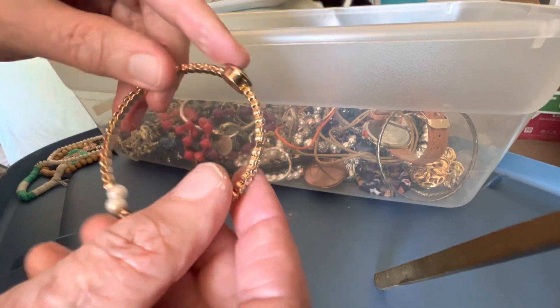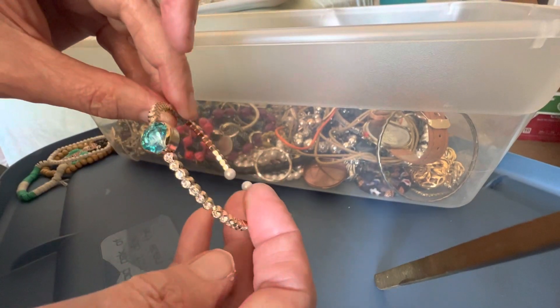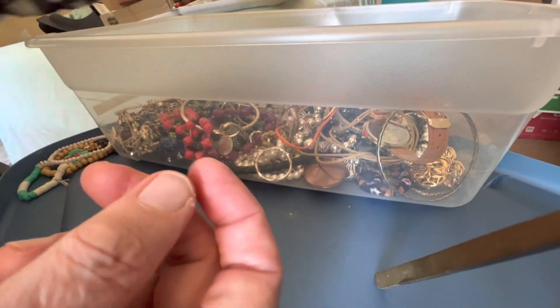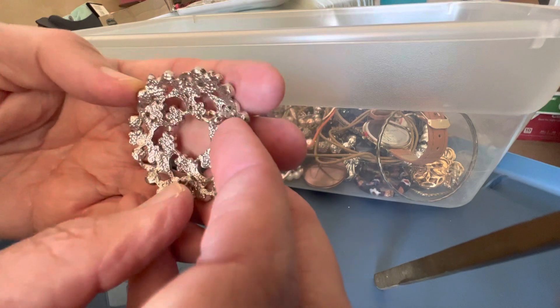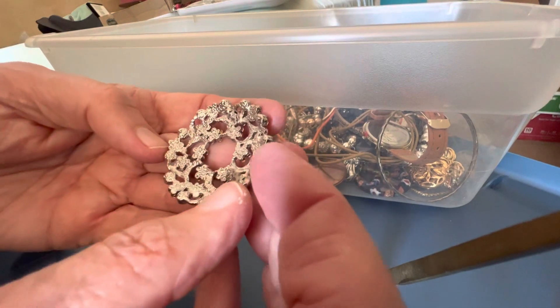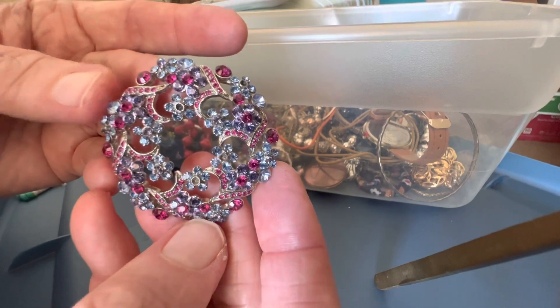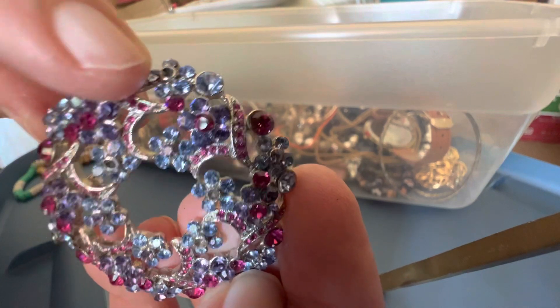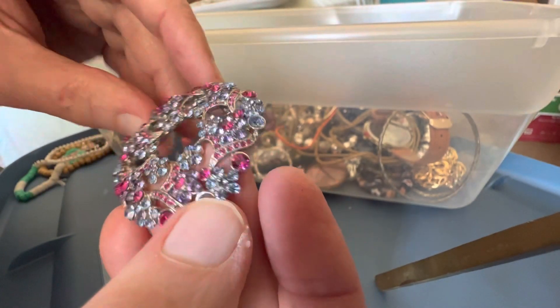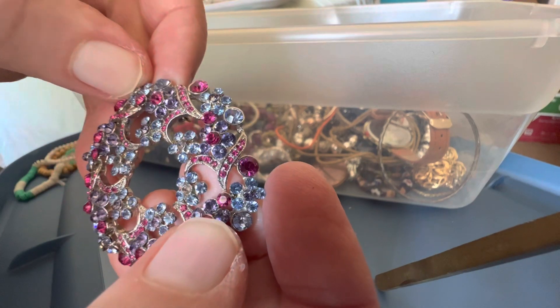Lightweight — maybe not even metal — one dollar, one dollar. This is missing the pin; it's broken. So as-is, four dollars — this would make a great pendant. Look at that — it might be missing one right there. As-is, four dollars; that's the only one I see that's missing.